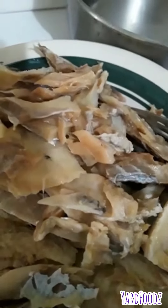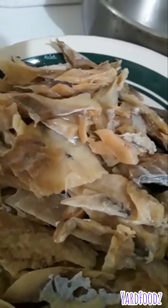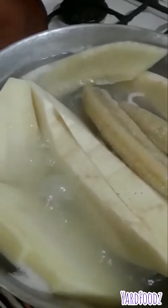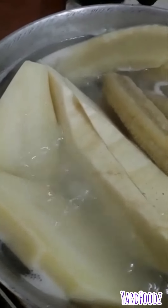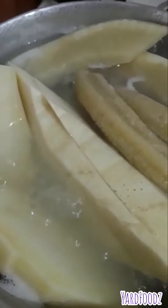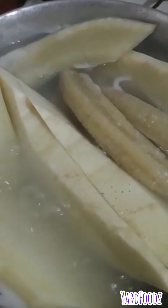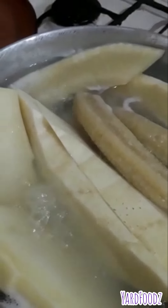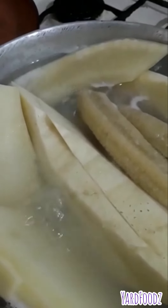And guess what's going to go with the saltfish? Check it out. Breadfruit, banana, sweet potato and an Irish potato. The pot looks like it's small but I'm not changing it. It's taking its time to cook. So guys, that's what's going with the cook up saltfish.